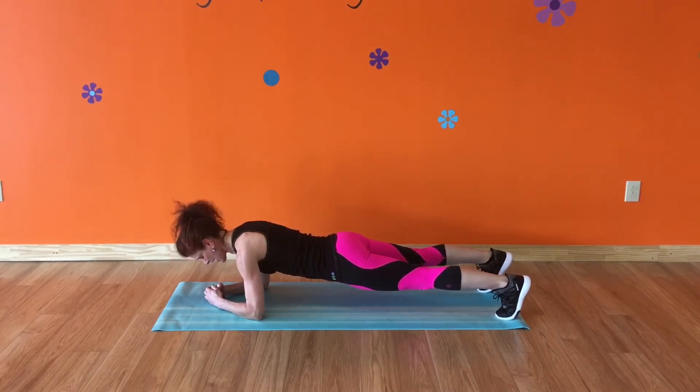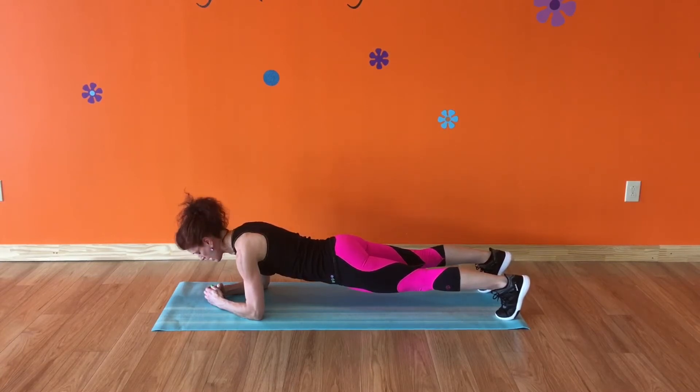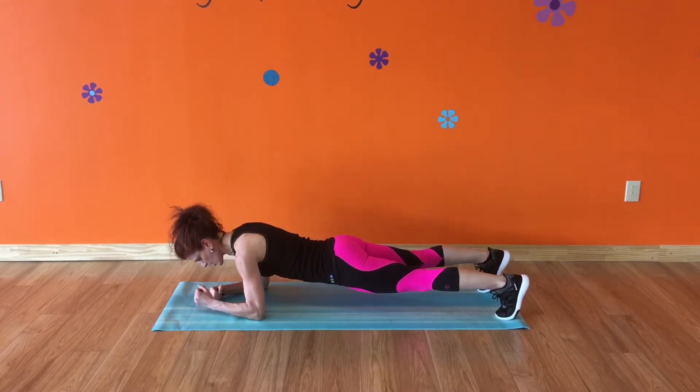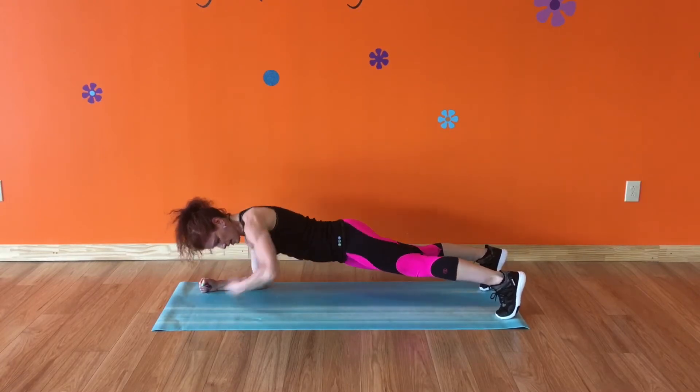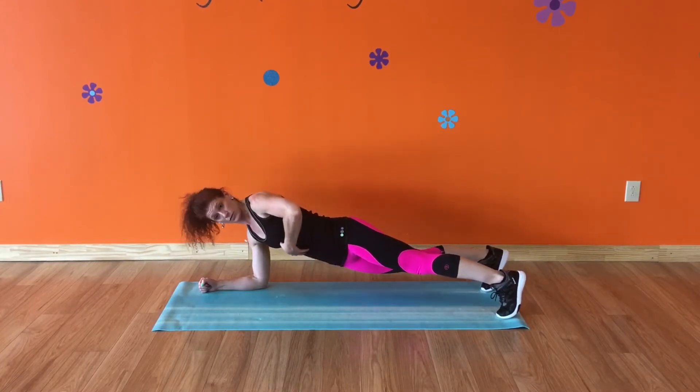No praying hands. When you bring your hands together like this, you shift the weight load from your core — which is what we're focusing on today — to your upper body, so that you're supporting yourself with your upper body. When you bring your arms out parallel like this, you're focusing more on the core, which is what we want.